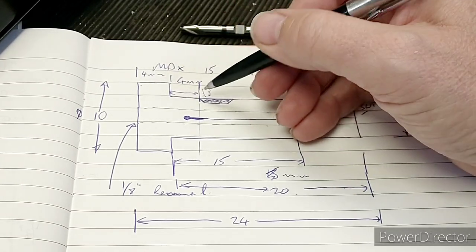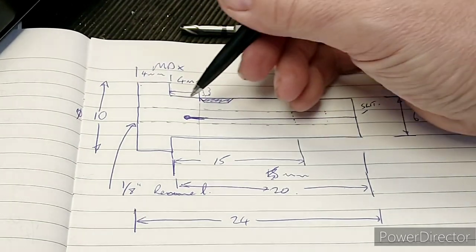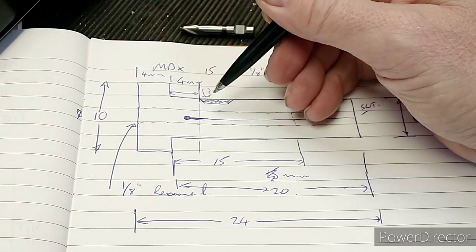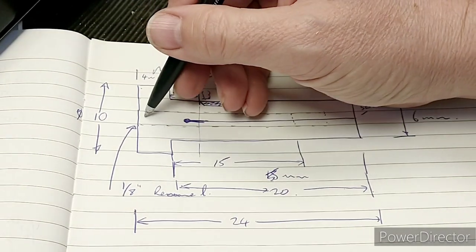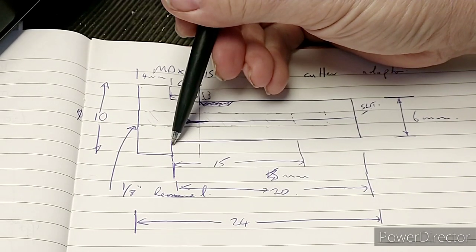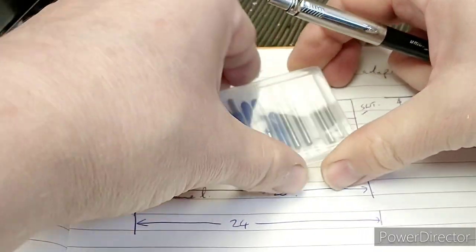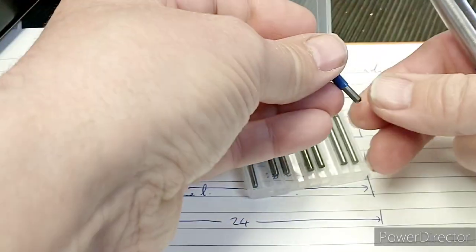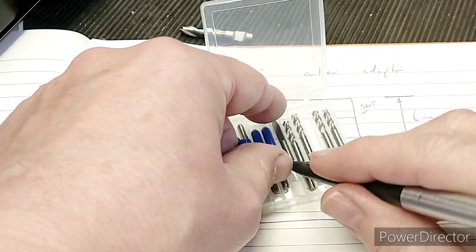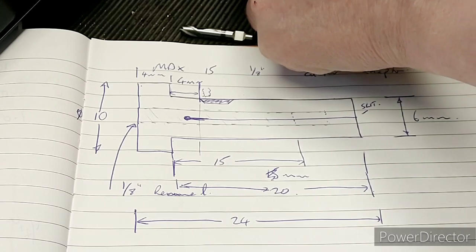The grub screw will go about here and apply pressure. There's a slit going up this section, running nearly up to the larger section so it can clamp. The bore will be reamed to 1/8-inch, and the hole from the flange will be 15mm — enough to get the larger end mills in. With this design there's enough space for both engraving bits and end mills.